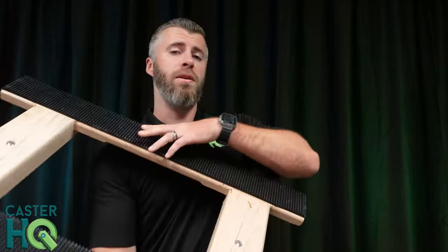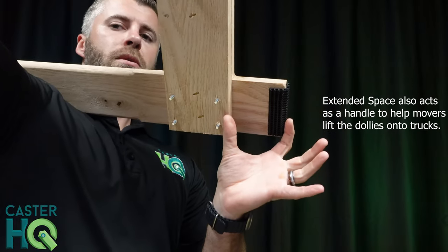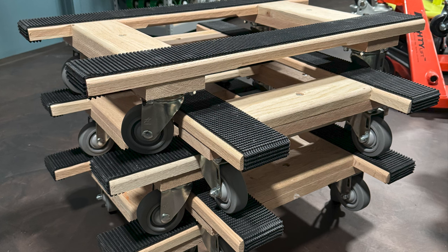Now, what is a mover's dolly? Typically, they're known as stackable moving dollies. What that means is once the casters are installed, you're going to have an extended spot here which is about twice as long as standard dollies. You're going to be able to actually stack the dollies with their wheels on them all the way up to your moving truck or however high you need them in your shop to save space, and just stack them straight up without worrying about taking up too much space.